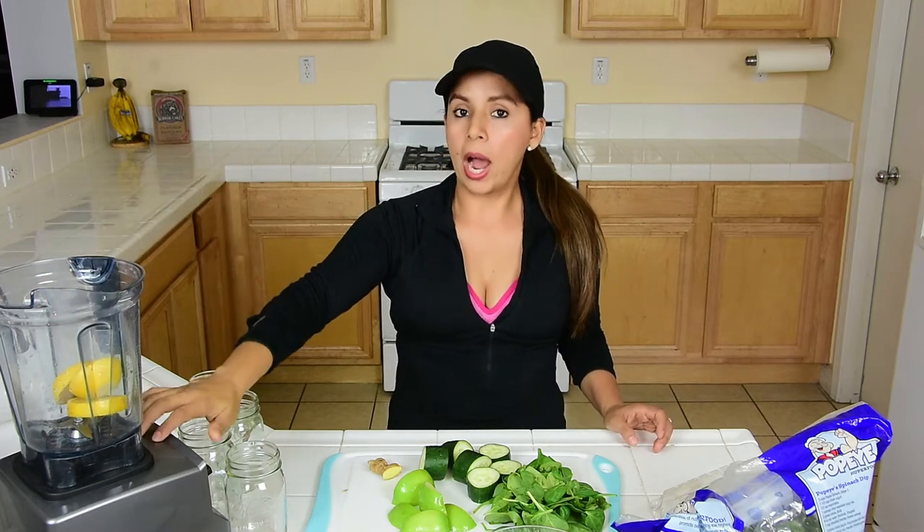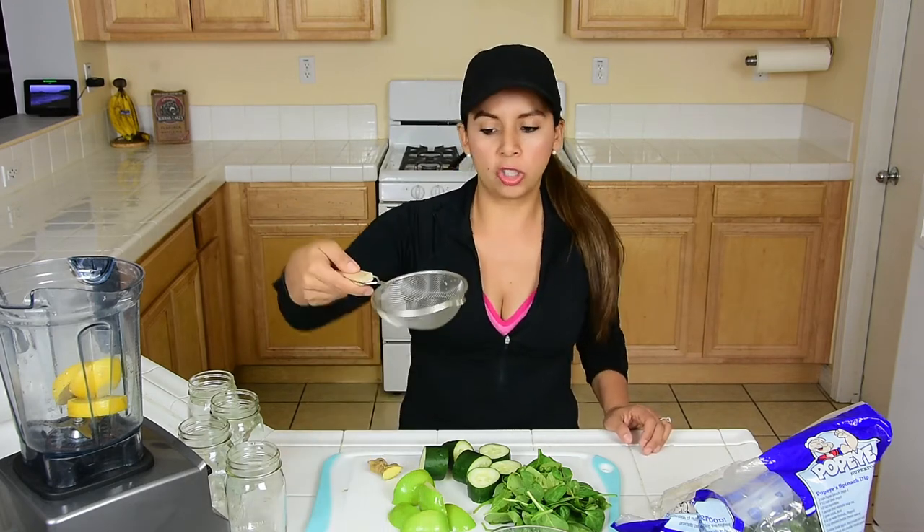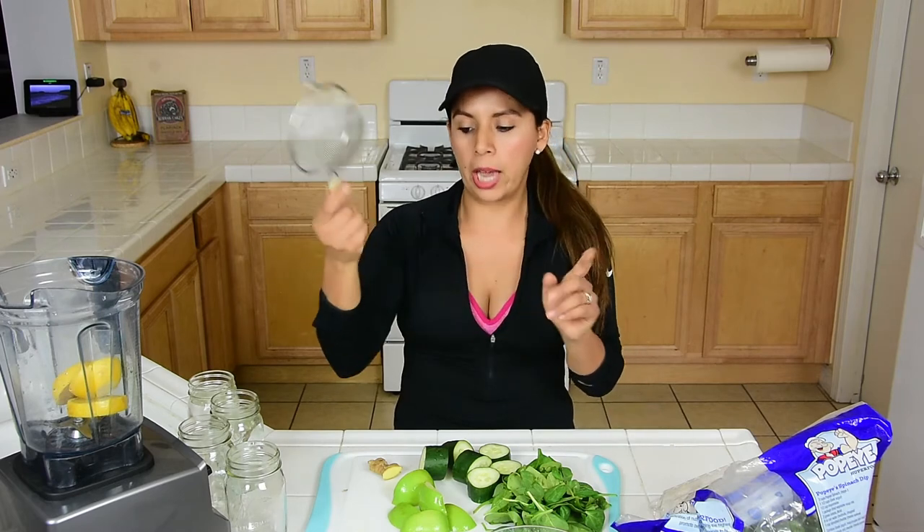Let's go with the steps. I add one whole lemon — I just cut off the ends but I add everything in, because I'm using my Vitamix, so it blends really well. But if you don't have a powerful blender, don't worry — you can blend it as much as you can and at the end just strain it, and the strainer will catch all the chunks you don't want to drink.